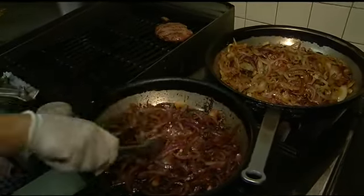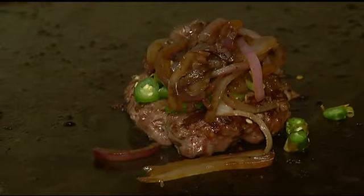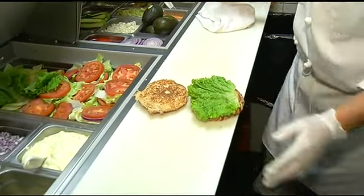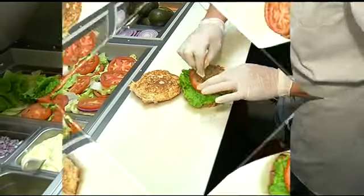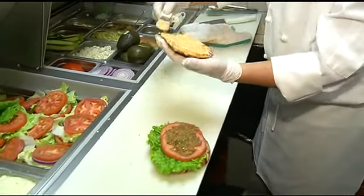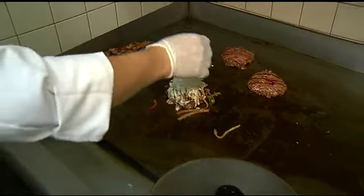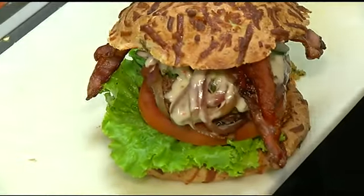We take some of our grilled chipotle onions — that's our next layer. Then we top that with our pepper jack cheese. We get the bun dressed up with lettuce, tomato, and of course our famous habanero relish and our sriracha mayo. We come back to the burger — you can see that wonderfully melted cheese. We take the bacon strips, throw them on, top that off, and there's our Devil's Revenge.